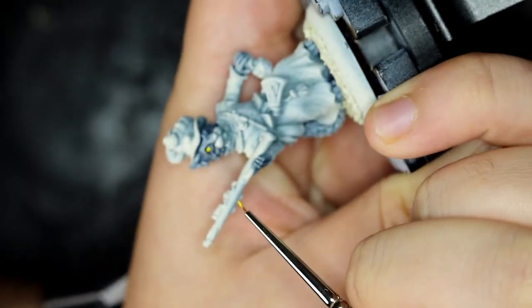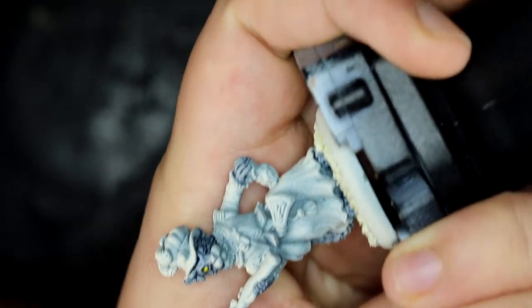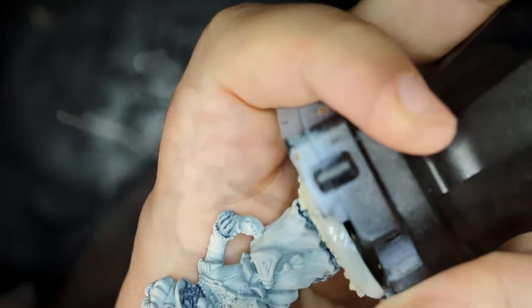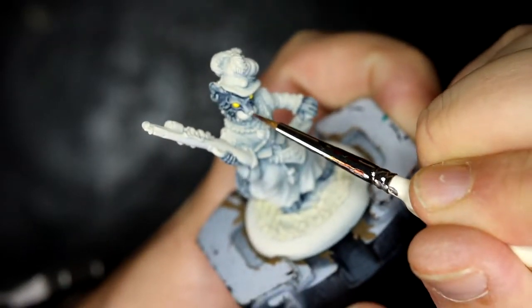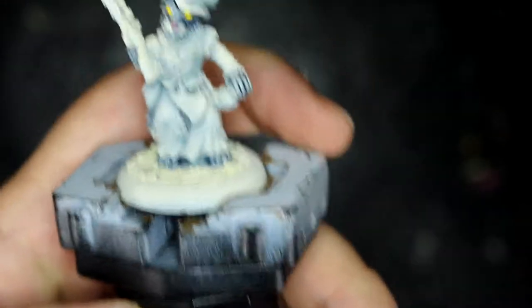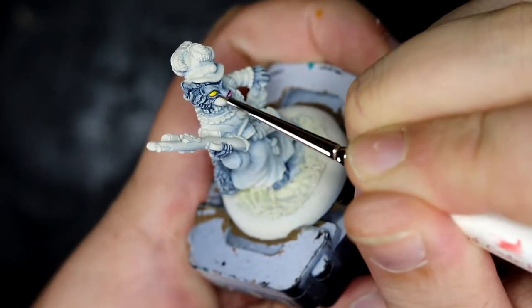I'm trying something new with this video — completely in manual focus — so it's time for me to keep the model where the camera can see it. I think I did alright, apart from this bit. Once the eyes were done I moved on to the nose, and I just did that in a nice simple Magos Purple. Once the nose was done I went back to the eyes and went over that with Yanden Yellow contrast paint.